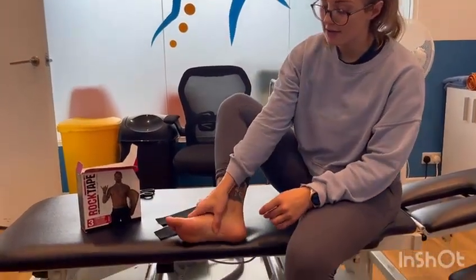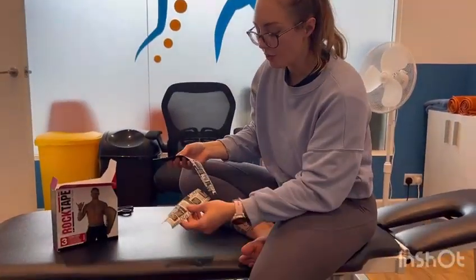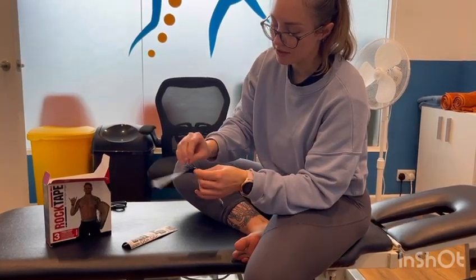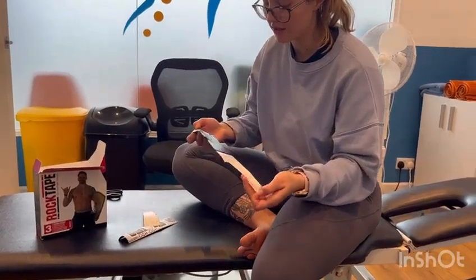We're going to be taping the arch of the foot to give you some extra support around that area. You're going to need two pieces — one about this long, one about this long. When we open it, give it a little tear without undoing it, and then you can peel it off on both sides. Just keep hold of the bits of paper because you can use them to activate the glue.